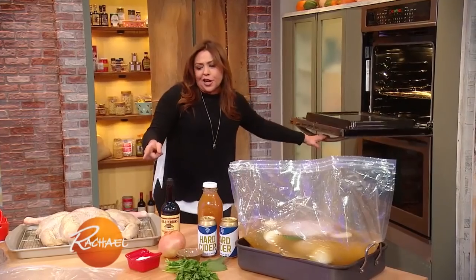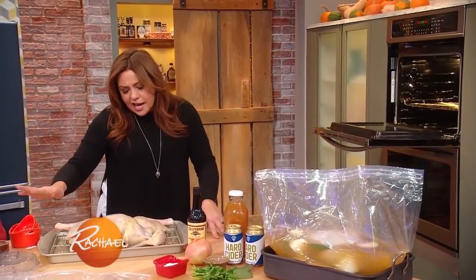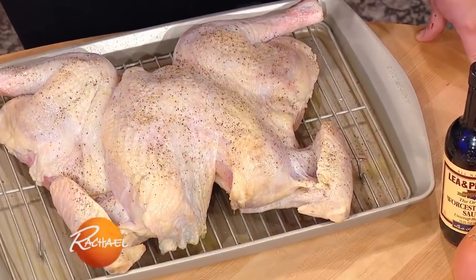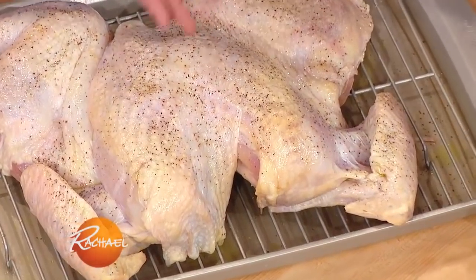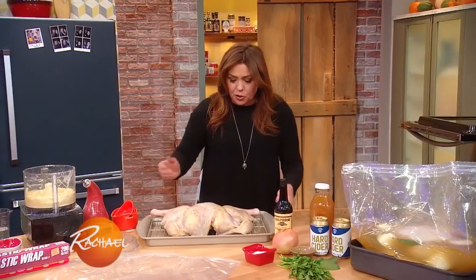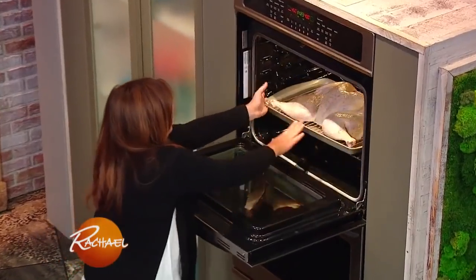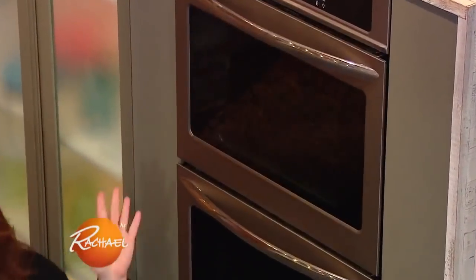I'm gonna throw the bird in — I just greased the top with a little oil, or you can spray it down with a little cooking spray, or rub it with some butter. Put some fat on the skin so it gets nice and deep golden, throw it in the oven, and do not mess with it. An hour later, it should be perfect at 165 — both the white and the dark meat. Done.